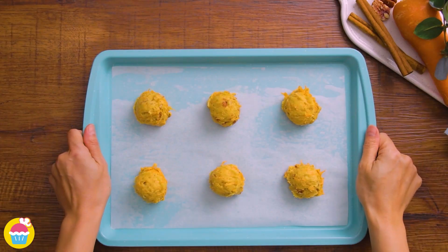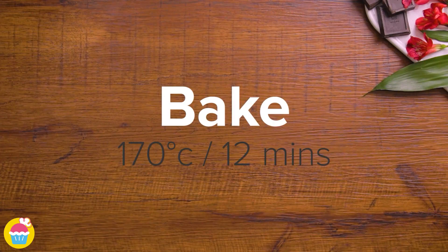So our four flavors are ready to bake in the oven at 170 degrees for 12 minutes. That's how quick it is!